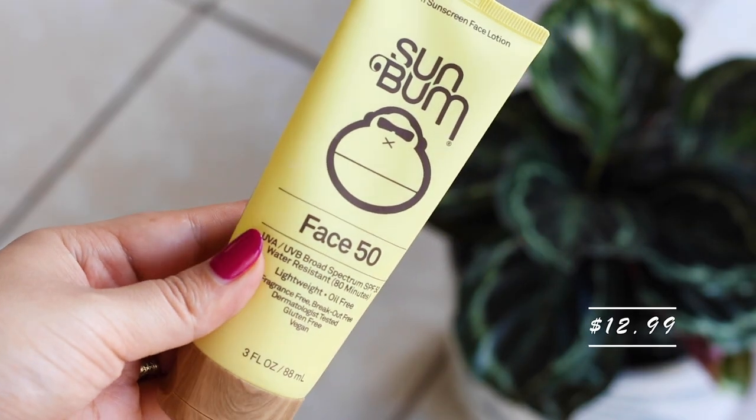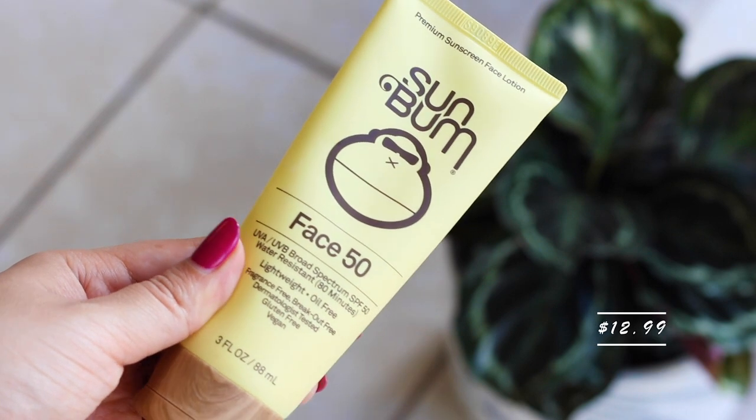Today I'd like to talk about Sun Balm sunscreen, specifically designed for the face. Take a look at how many of them I have in front of me. Obviously this tells you this is going to be a positive review video. This is not sponsored — you guys know that I don't make sponsored videos.